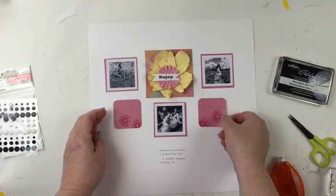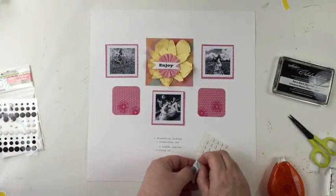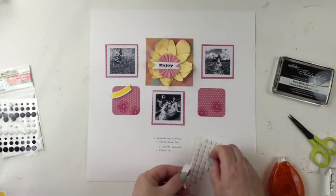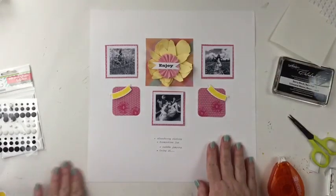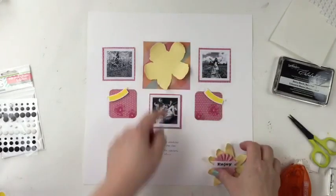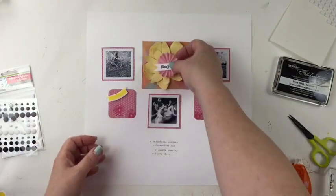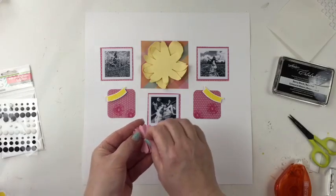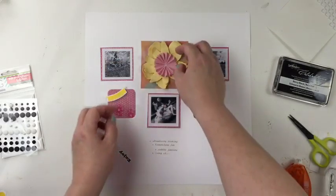Now the little banners that I stamped and die-cut, I want to add those on foam adhesive, so I'm going to put some foam adhesive behind those to attach to the corner of those little squares. And then I'll do some foam adhesive on the second layered flower and the rosette and the sentiment. So it will be a nice big embellishment that I made. Since this is a simple layout, I think it's nice to have one big embellishment — it brings the focus to the three photos and it's just a really fun springtime look.